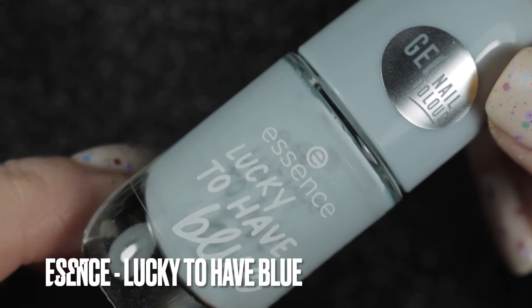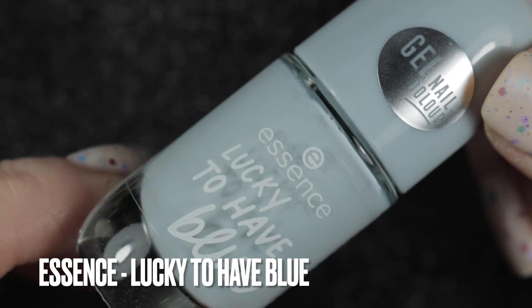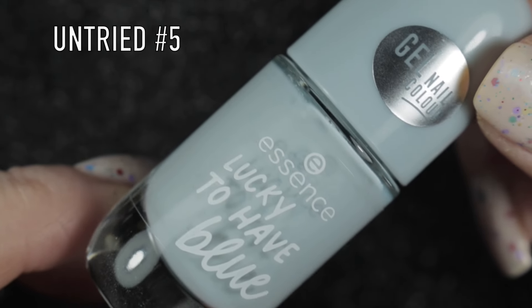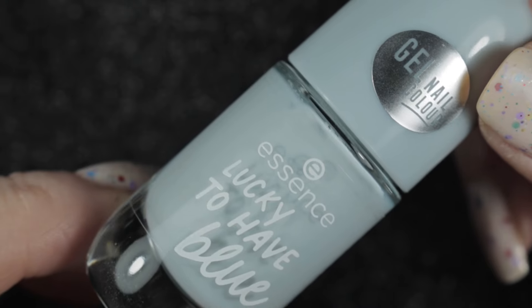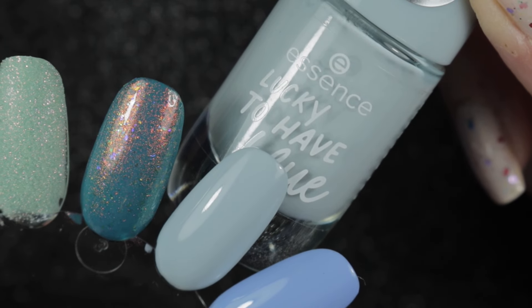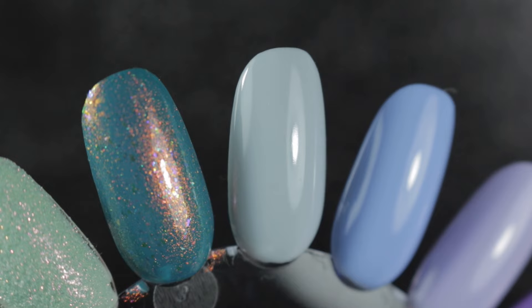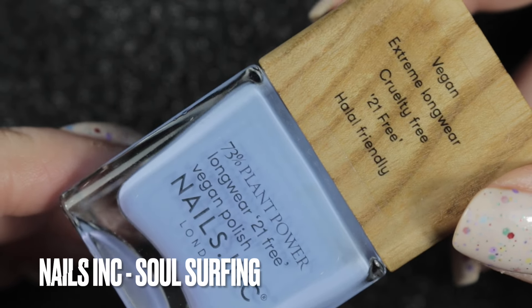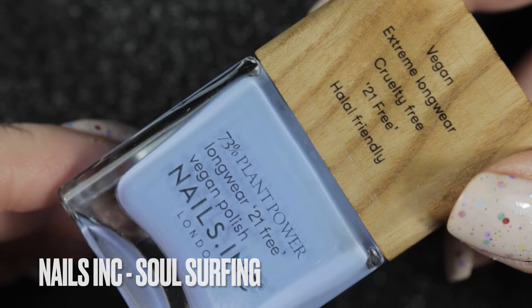The next one is an Essence and it's Lucky to Have Blue. It's another one that was gifted to me by Louise and it's another of my untrieds. It's called blue but it's a very pale blue, more grey than blue in my opinion, but I love grey polish so that's fine.